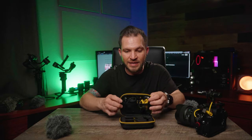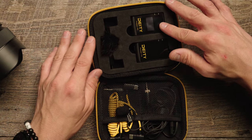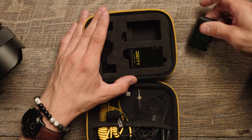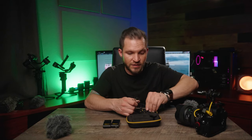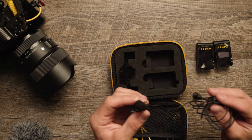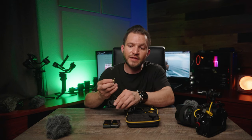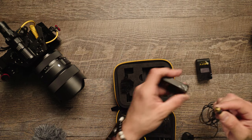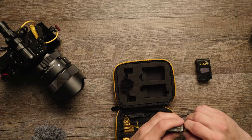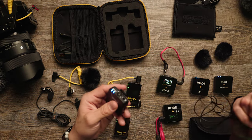The Deity Pocket Wireless has a nice case with everything nicely organized inside — the transmitter and receiver fit perfectly in their little cutouts. One of the most important things this kit comes with is an included lavalier. If you were to get one of the Rode Wireless Go systems, you have to add on the lavalier separately, which is another $69. This kit also has a professional locking connection for the microphone — you screw it into the transmitter — giving you peace of mind that your lavalier won't get yanked out, unlike the simple connection on the Rode.